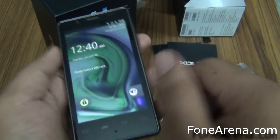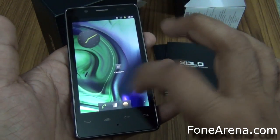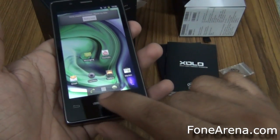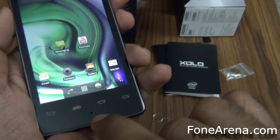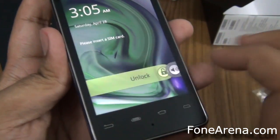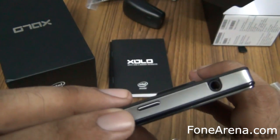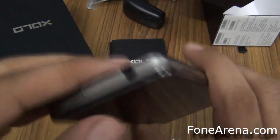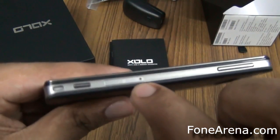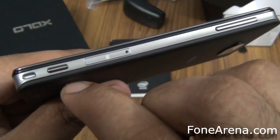So this is the screen and as you can see it's running on Android. So you have a home button. On the screen you have the microphone here, the back key, menu key, home key and the search key. You just unlock it there and lock it with the power button on the top. You have the 3.5mm audio jack. On the right you have the volume up and down. You have the micro SIM card tray right here and a dedicated camera key.